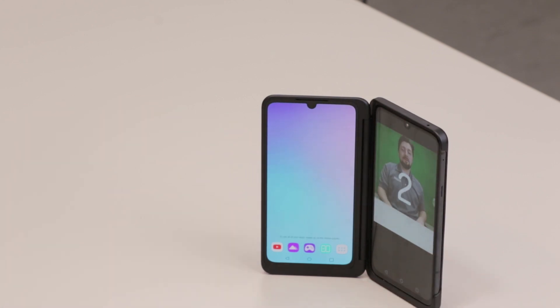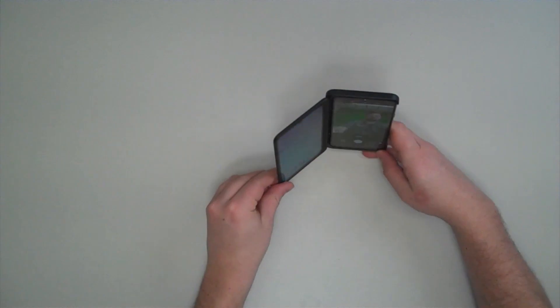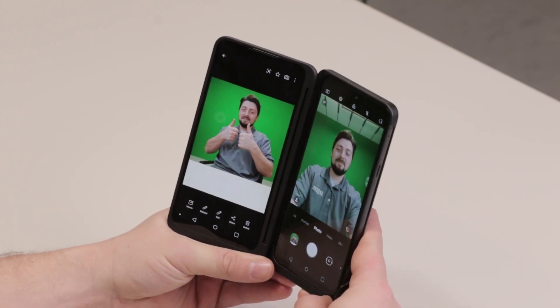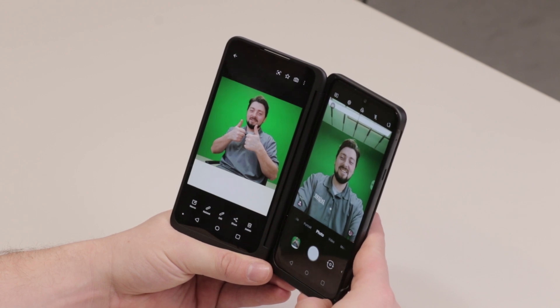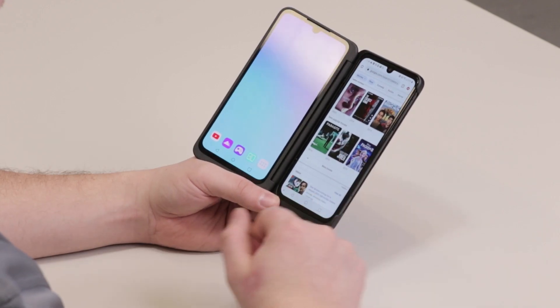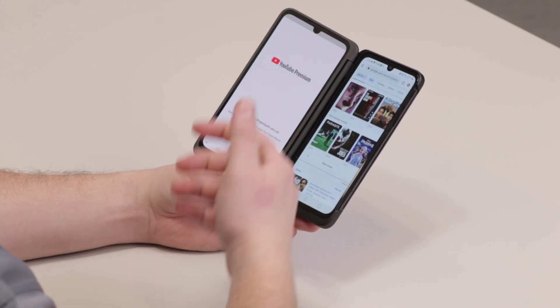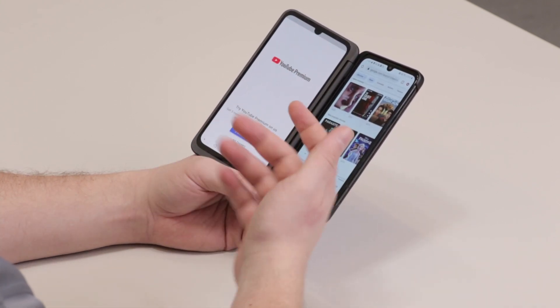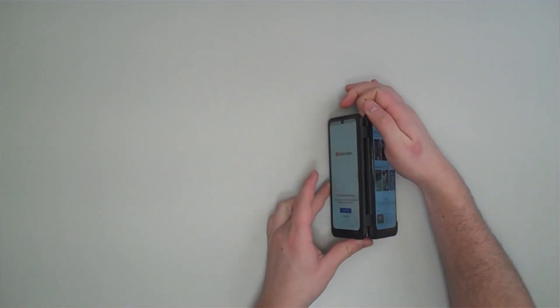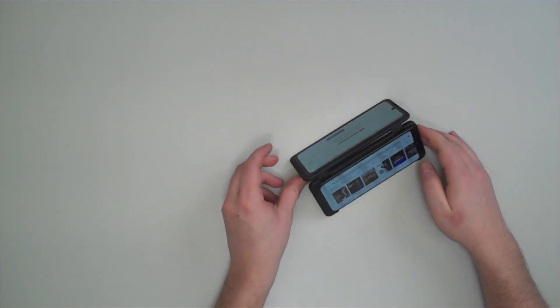Since the second screen is foldable, you can set your phone up as a stand so you can take a selfie and view your photo at the same time your camera is up. Also, if your friend forgot their phone and one of you wants to look up new movies while the other wants to watch YouTube, you can position the phone as a stand so one browses while the other watches.